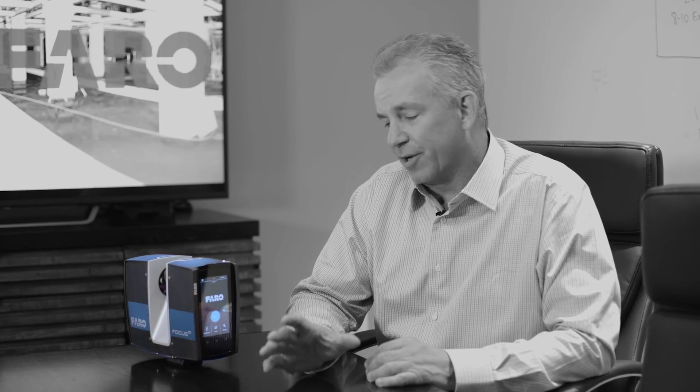Hi, my name is Ken Smirsch. I'm with ECO3D. We are the largest server scanning provider in all of North America. I'm happy to be here today to discuss the M70, the latest from Ferro, and what I consider to be one of the most versatile instruments they have ever created.